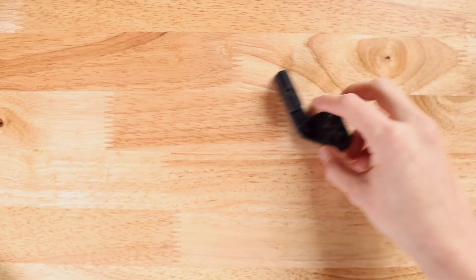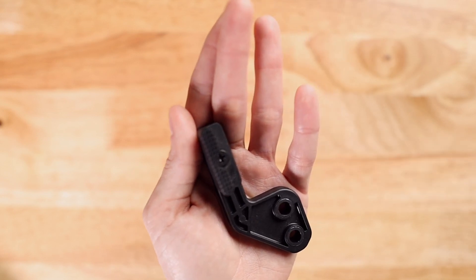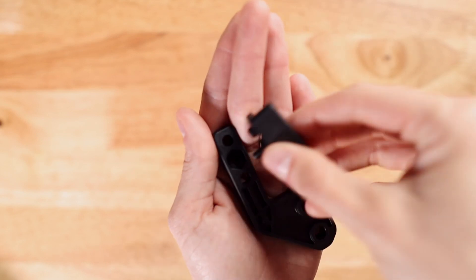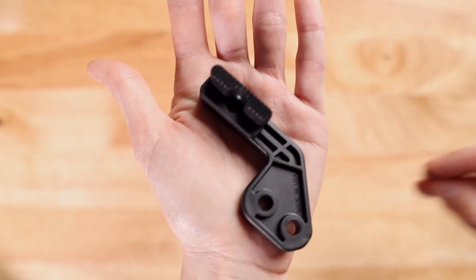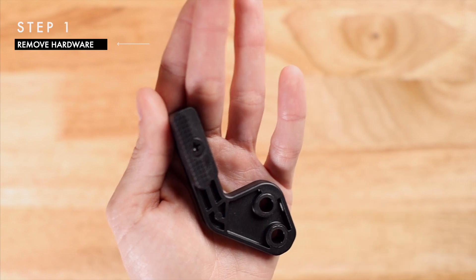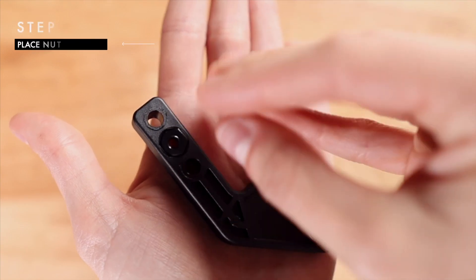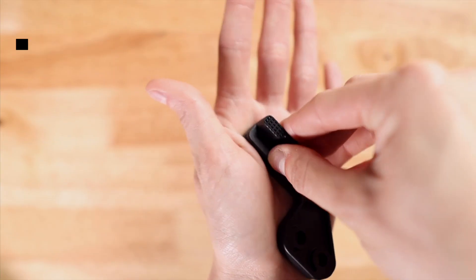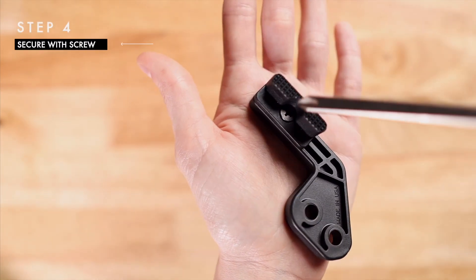First let's make sure our mod wing is set up for left-handed users. To do this, all we need to do is move the attachment from one side of the mod wing to the other, keeping the raised and textured portion on the far side of the holster. Simply remove all the hardware keeping the attachment in place and reverse it. I like to place the nut in first, then the attachment, and finally supporting the nut from behind, secure it with the screw.